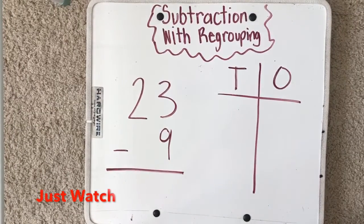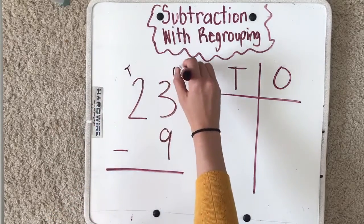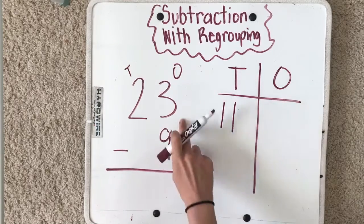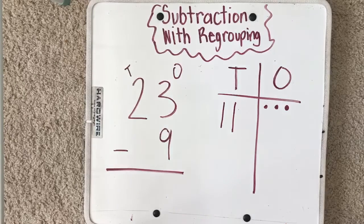Today we're going to do subtraction with regrouping. Remember, the whole number goes on top. I'm going to draw a T for tens and an O for ones. I have two tens and three ones.